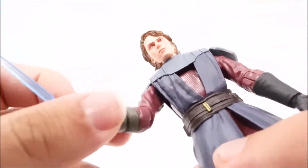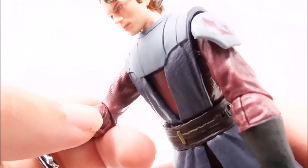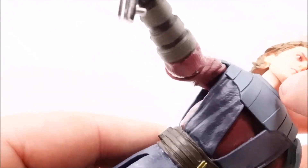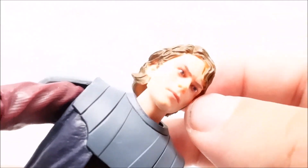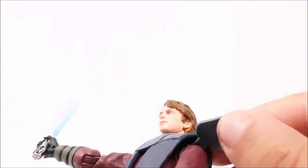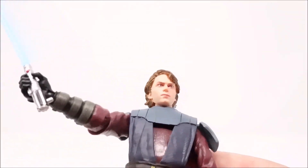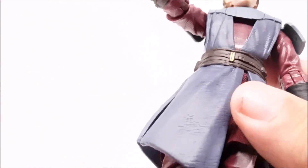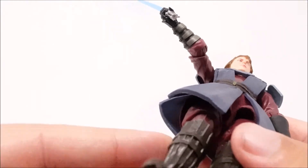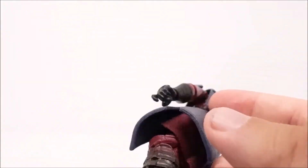Let's look at the paint job. Certain areas have a little bit of marks — right here there's a nick of paint, and a marking next to his lip. There's some extra plastic under his chin. The hair looks pretty good with no paint issues. His outfit looks really good — I like the aged leather look right here and the cloth underneath. Everything looks great, no issues with the paint on his boots.